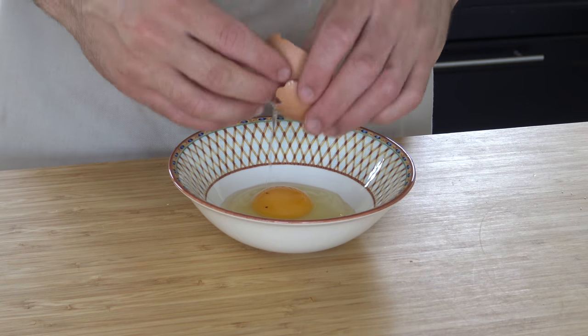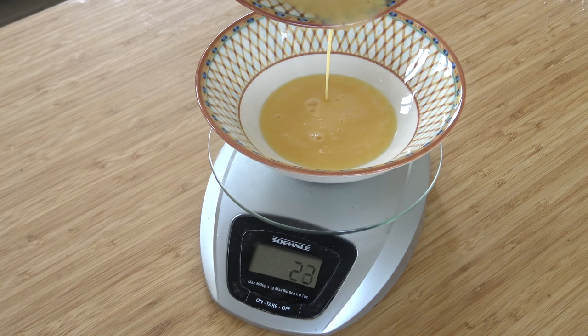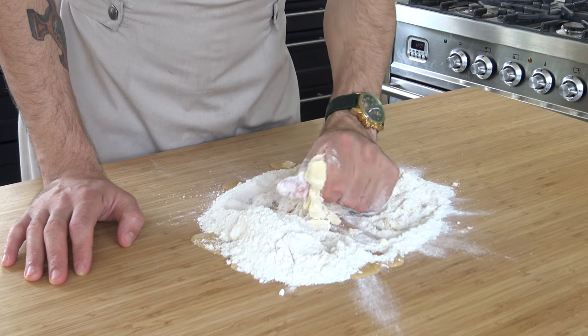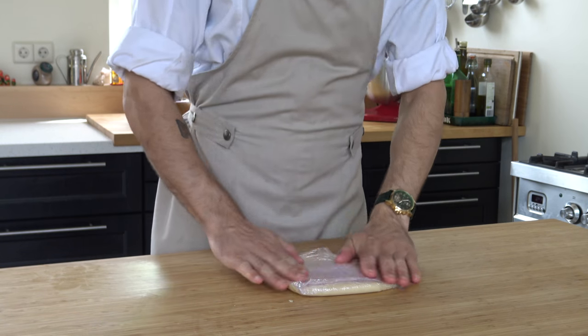After that, beat one egg and weigh 30 grams. Knead this until you have a nice and compact dough. Now cover it with plastic foil and put it cold in your fridge.